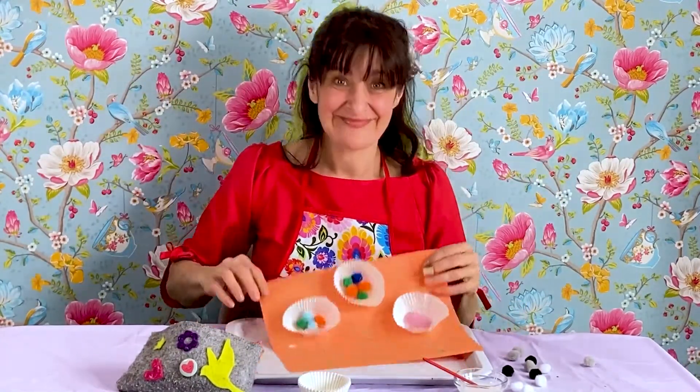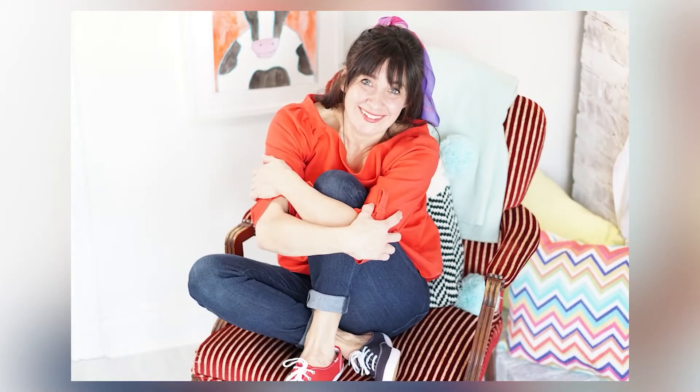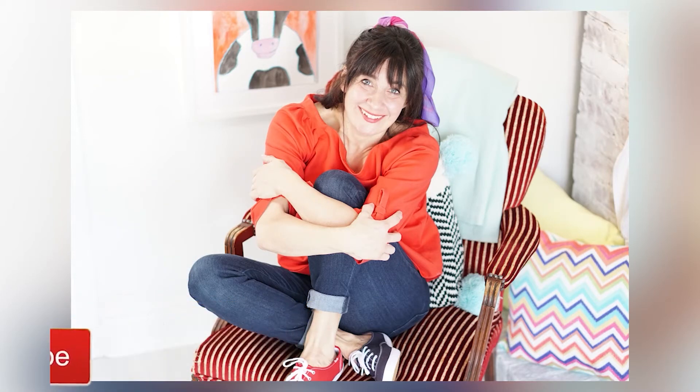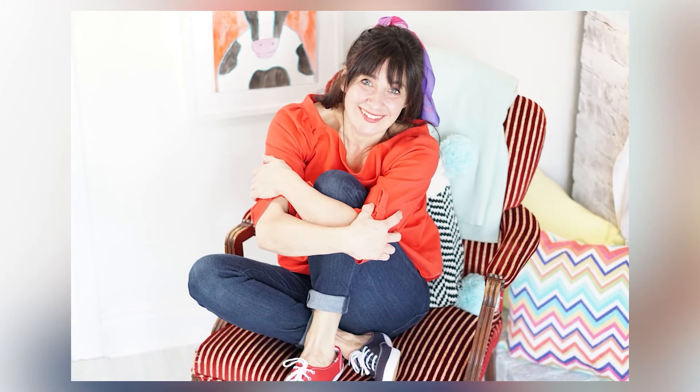I wish you and your moms a happy Mother's Day! Grownups, if you like this video, please hit the like button, the subscribe button, and please tell a friend. Doing so helps me to grow my channel so I can create more educational kids videos for YouTube. I'll see you in more videos of the Giselle Mishmash.